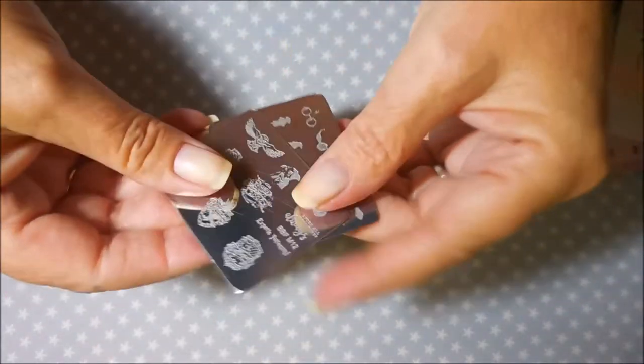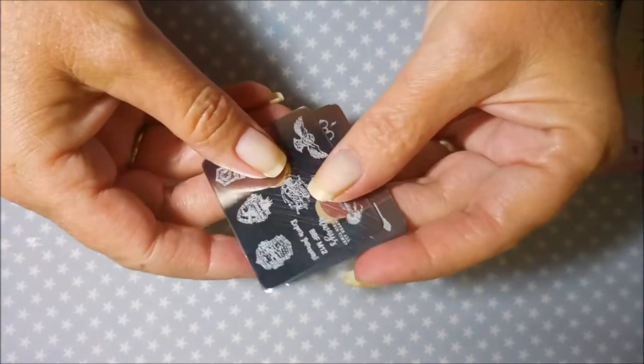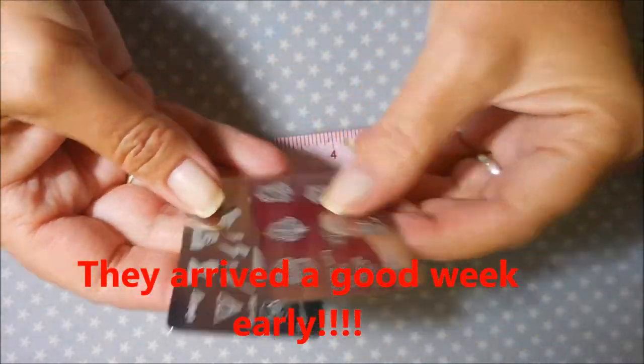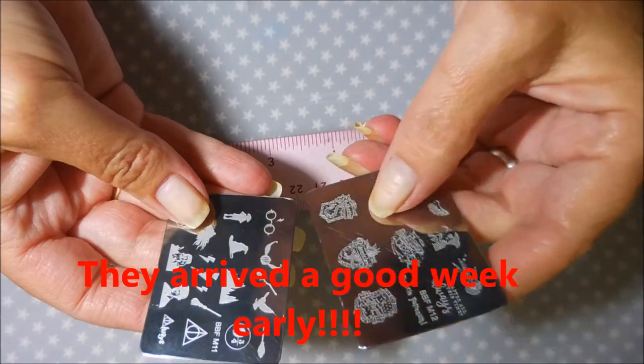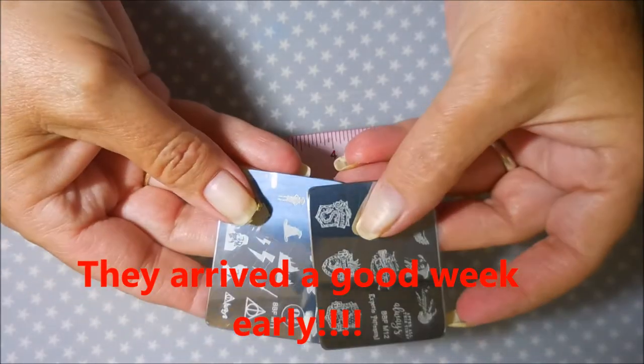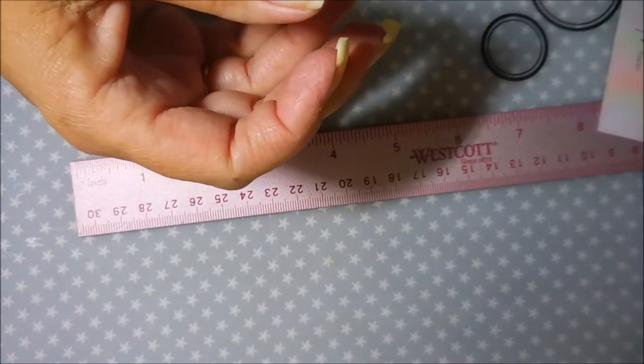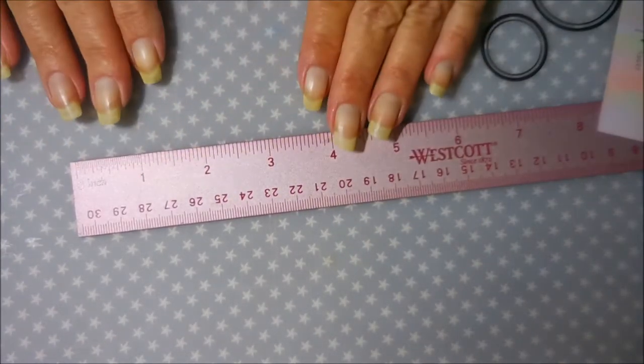I'll leave a link for BFF Nail Art down below if you'd like to check these out. Mine weren't supposed to arrive until the 18th, so they came very quickly. You'll be seeing these used in nail art coming up soon on my channel, so stay tuned. That's all I have for today — until next time, be good to yourself. Talk to you soon, bye!